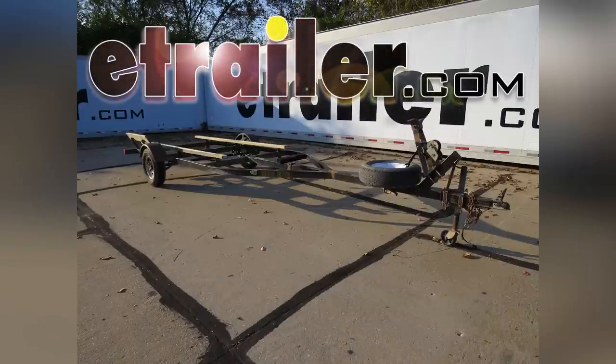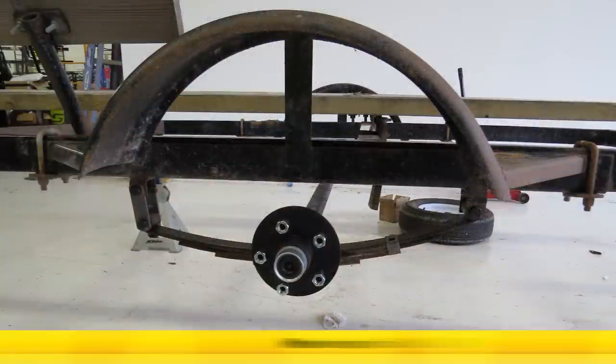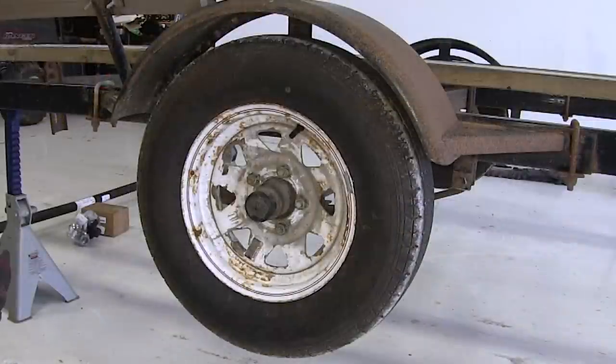Today on our boat trailer, we're going to be installing the Dexter Idler Axle with Easy Lube Hubs, part number 205-451-EZ-72-10. To begin our install, we're first going to remove both wheels, keeping in mind that each process we do here on one side will get repeated identically on the opposite side.